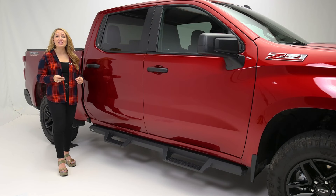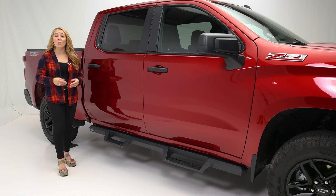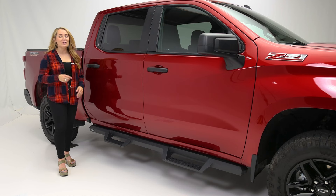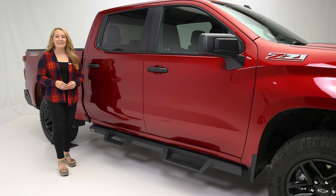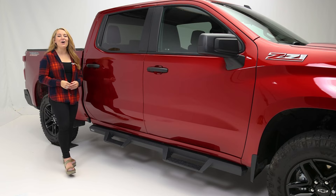If you're interested in purchasing the HDX Drop Nerf Steps by Weston or looking to have them installed, check out our store locator on the screen or in the description below. Subscribe for new product videos every week. Thanks for hanging out and we'll see you next time on In The Garage.